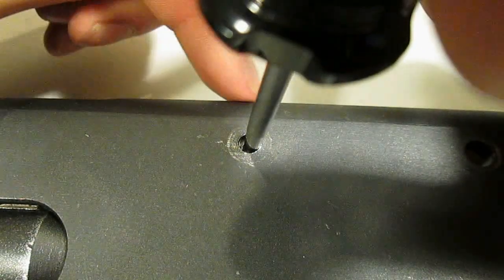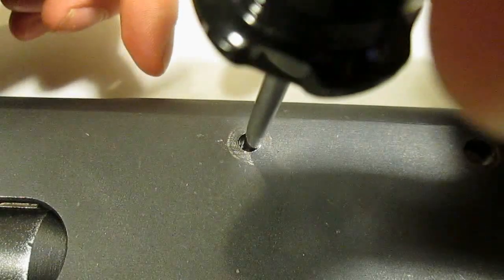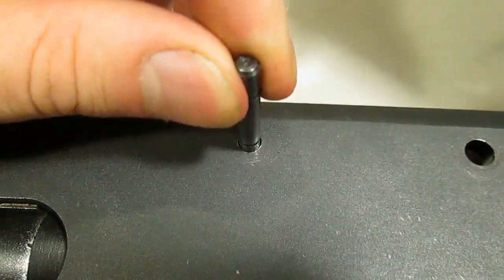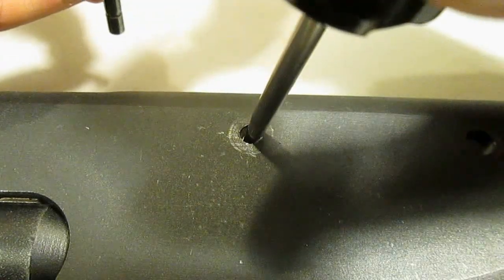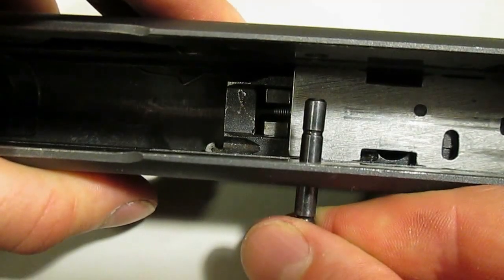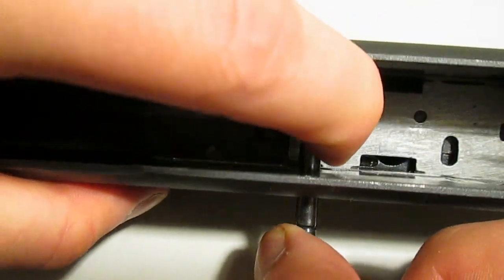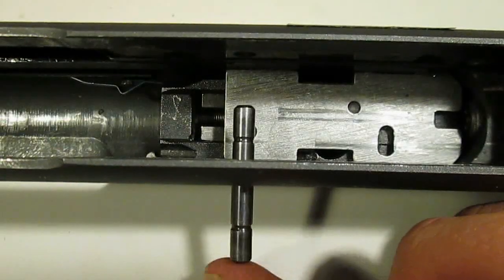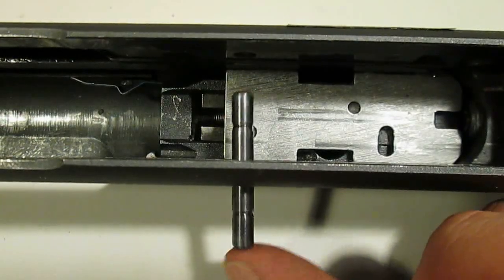Don't try to shove the latch all the way forward at once. Just work it forward in small increments, using as little force as possible, and check frequently to see if the trigger plate pin will fit. Once you can get the pin through, insert it halfway and use it to perform the final adjustment. Once the receiver and latch holes are properly aligned, the pin will be perpendicular to the side of the receiver and will slip through with little to no resistance. Even if you don't use excessive force or an improper tool, be careful to avoid damaging the hole in your receiver when using this method.